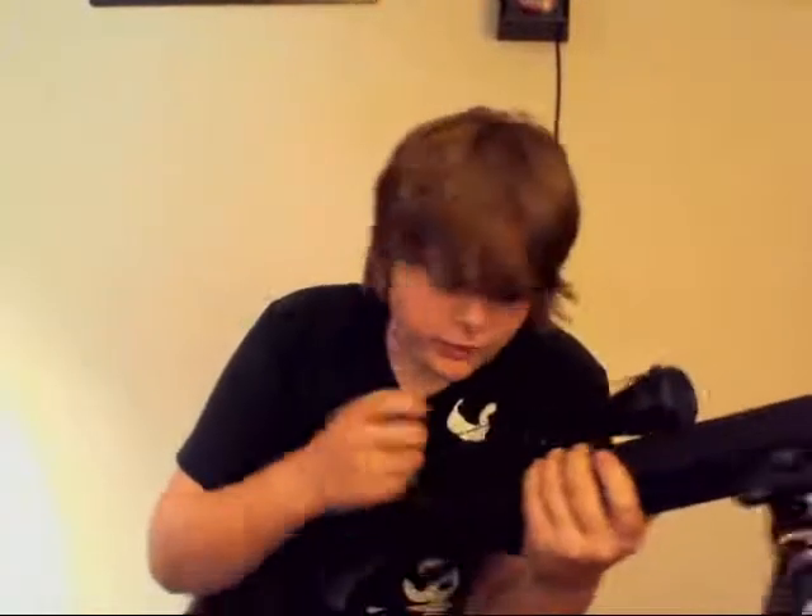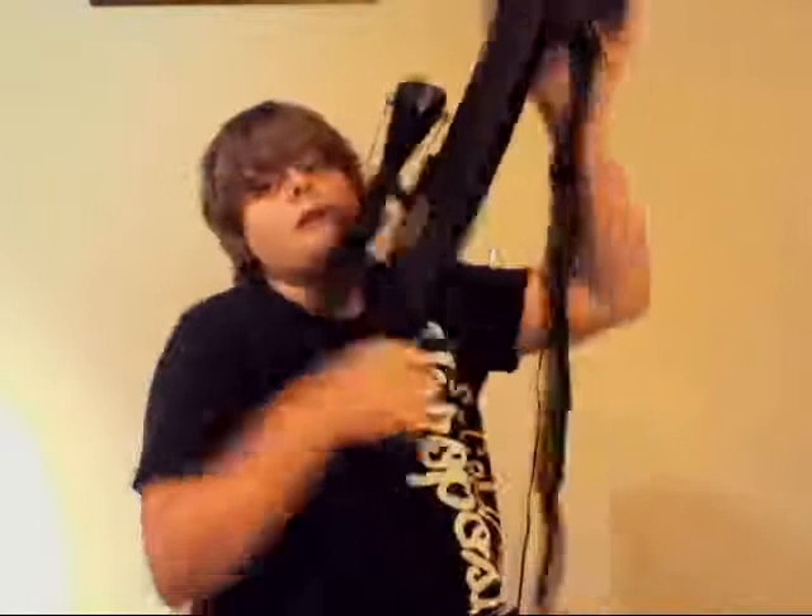What's up, guys? This is iAirsoftMan bringing you a sniper review on the L96A1. I don't know the exact name, so comment and tell me what it is called. I'm just gonna go over everything.